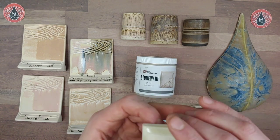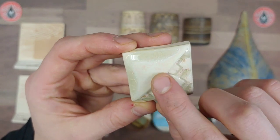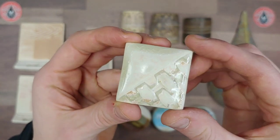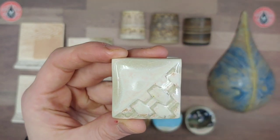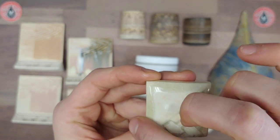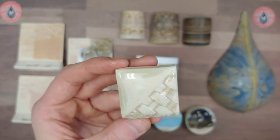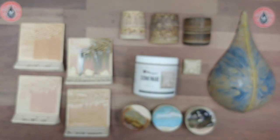Now, going into the glaze itself: this glaze can produce a lot of variation in performance, and this tile really showcases that well. We've got this really nice pink mottling, a buildup of orange rutile color, beautiful gloss, and a nice matte finish. All of these are possible outcomes. Sometimes you can have more pink, sometimes more orange, sometimes mostly white. The amount of orange and pink will vary depending on your hand, your firing environment, and other factors.